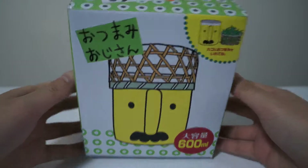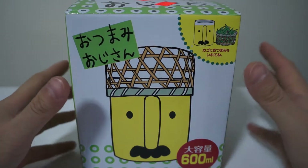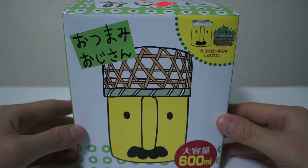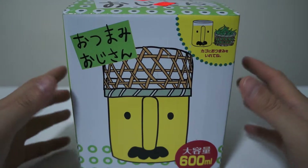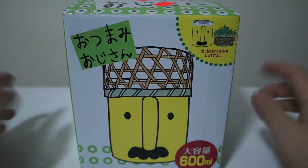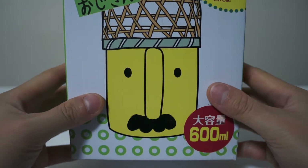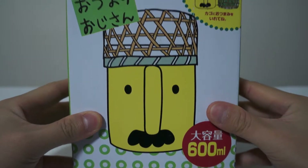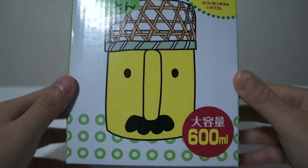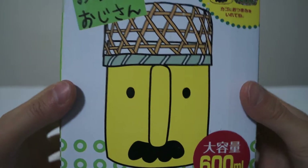Hey guys, welcome to another unboxing video. This will be a quick little video of something I just recently purchased from a trip to my local Asian supermarket. When I was walking down the aisle I just saw this and I thought to myself I can't resist getting something like this — it is such a distinctive little cup.